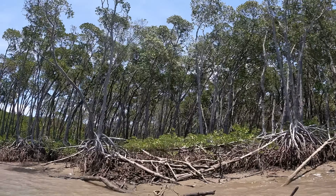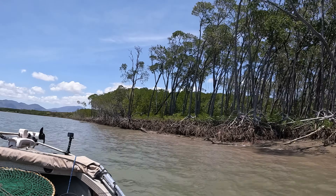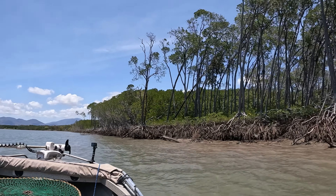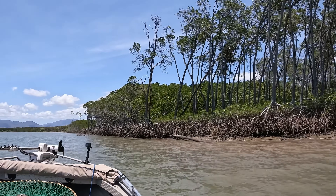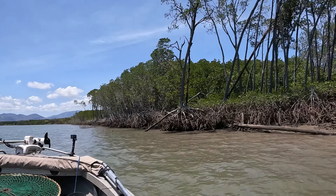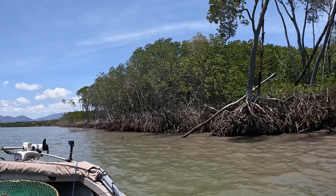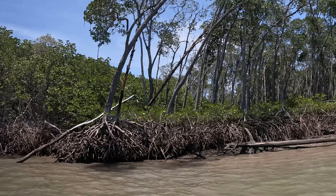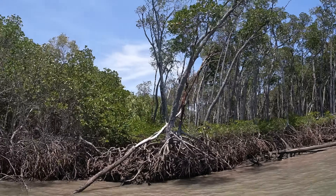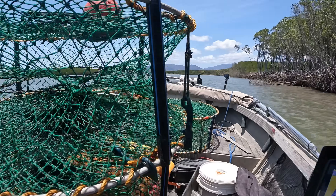Another quick pointer I'll give you. See how these trees are like that, and then it goes to real bushy mangroves just there? I like to put them just outside these real bushy mangroves. That might help you catch an extra crab or two. It's real thick in there - they can hide a lot better and find a lot more holes. If you've got the right bait they'll come out and find it. See how it's all open, and then this is real compact. I like to throw it out from these compact ones.